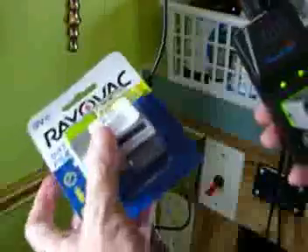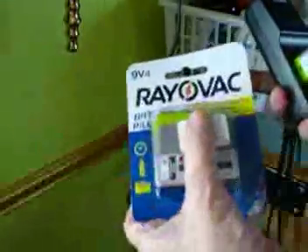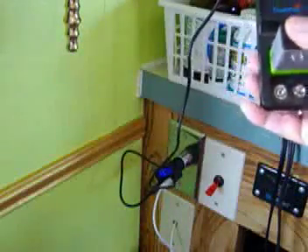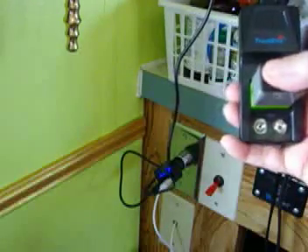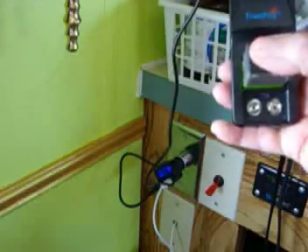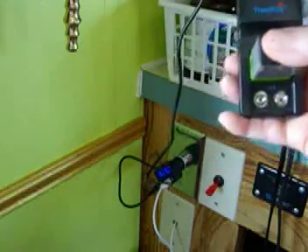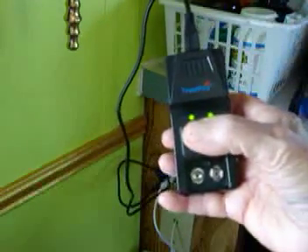What I was using before was the Rayovac yellow batteries. Somebody would buy me a four-pack and I'd waste half my money because by the time I pulled the other two, they were dead. And the Duracell Quantums were even worse — they were almost always dead out of the package, even though the package was supposed to be good. So I got kind of sick of that.